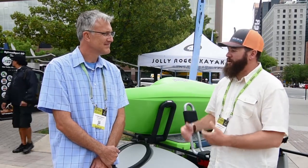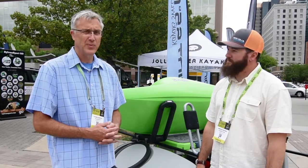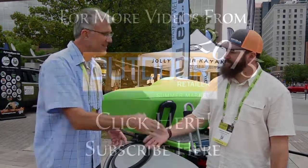Where can they find out more information about the Go Easy and your Go Camper as well? Our Go Camper and Go Easy are thoroughly detailed at sylvansports.com. Thank you for your time. Thanks, Jameson.